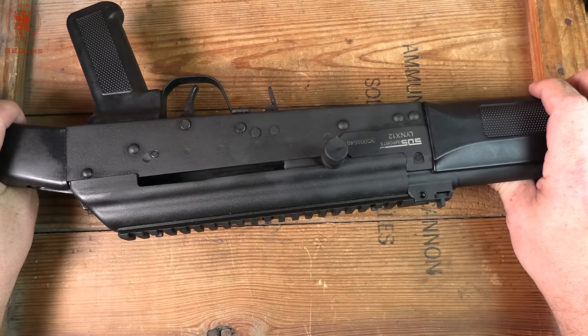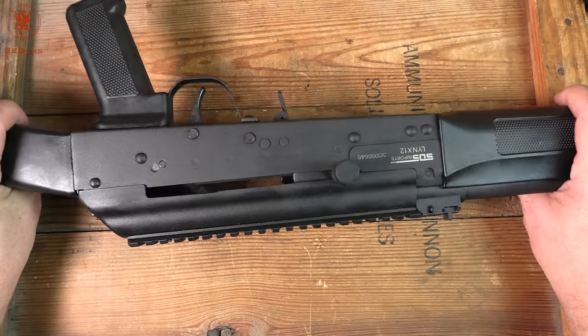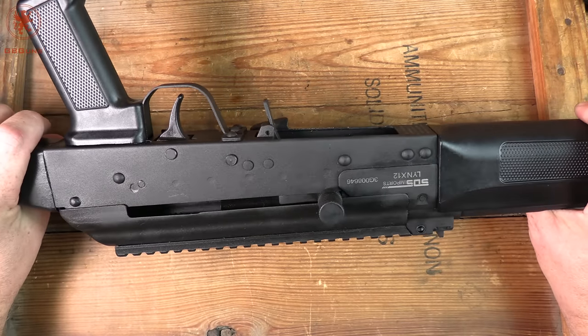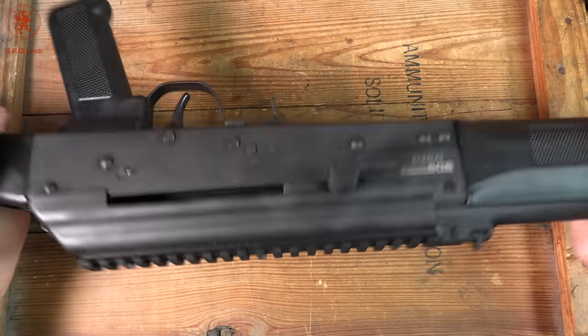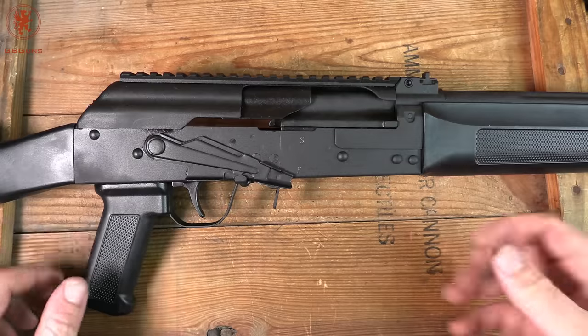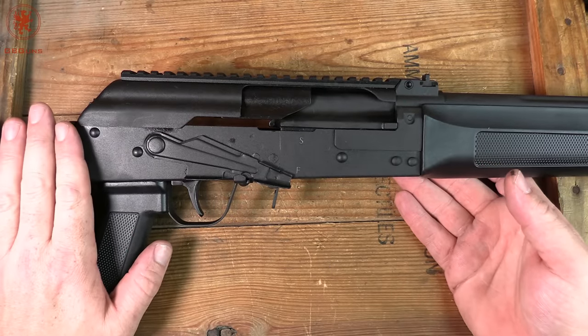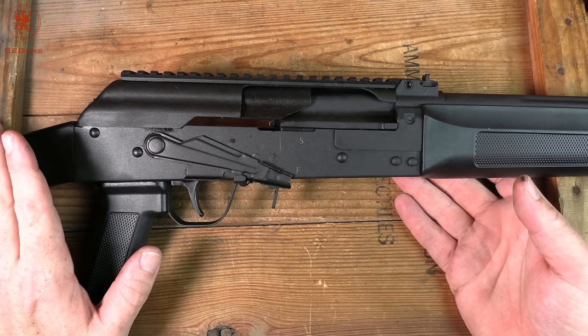Now the gun is a bit dirty — that's because it's not brand new out of the box. Dirty secret: I've already taken it out and shot it. I couldn't resist. It arrived right before Maddie and I were going to head out to the woods where we do all our shotgun stuff, so it went with us. But pretend that hasn't happened — this is the tabletop, and we're going to do an overview of the gun and take a look at its features.